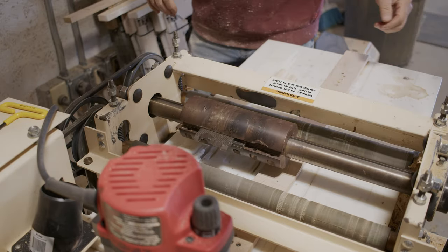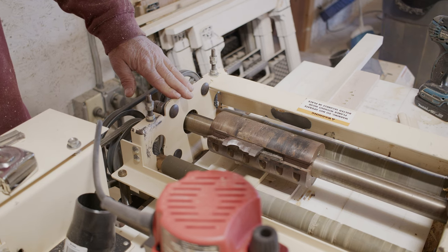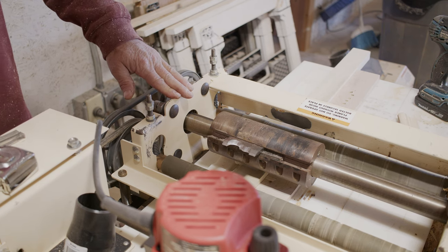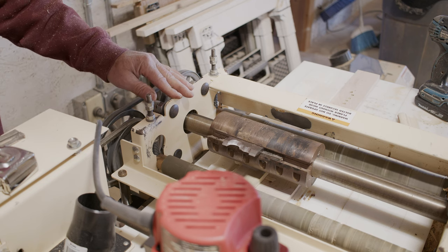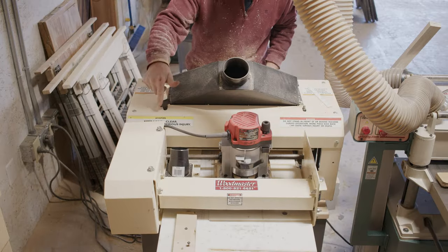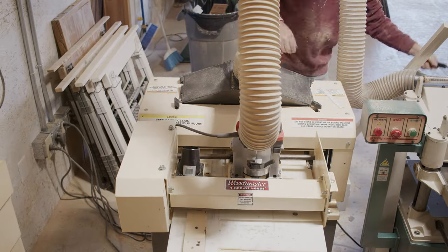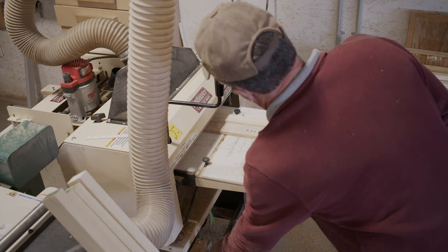Just getting the machine all set up and dialed in. I have a friend that has a molding machine which he paid top dollar for — it sometimes takes four to five hours to put a new set of knives in it. I can usually do it within 10 minutes. I just put this set of knives in, took an old set out from some other stuff we were running a couple of weeks ago, getting everything ready to go.